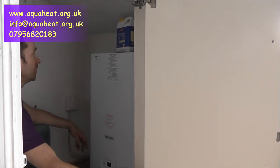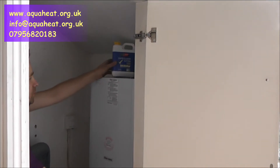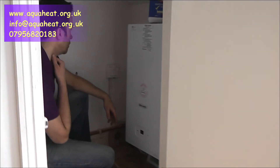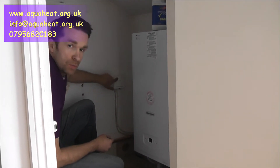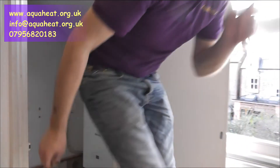We can still make sure we've got enough space underneath to do our pipework connections. We drained the system, flushed the system, and we put a filter in the system to stop sludge from building up. With this particular job, we also fitted a wireless stat. We've got the receiver here.